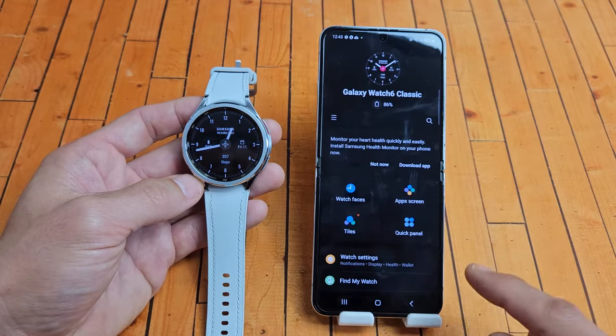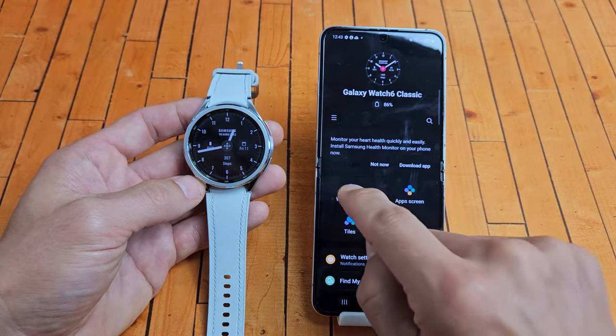Let me go back. So when you're on this page here, you see Watch Faces. Tap on Watch Faces.